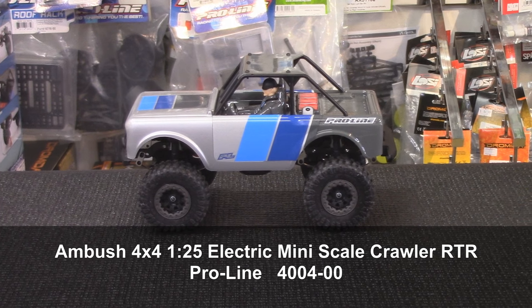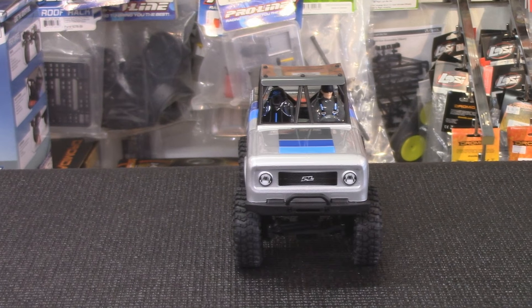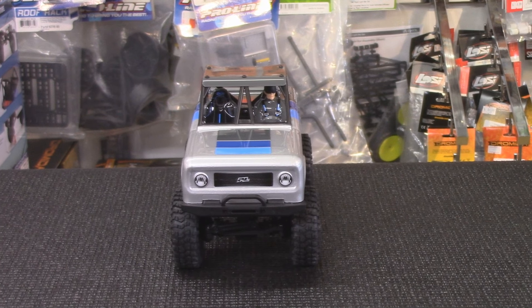These are by Proline. This is the new Proline Ambush 4x4. It's a little mini scale crawler, and I've been in a crawling mood lately — crawling is just awesome, and this thing is a killer little scale crawler.